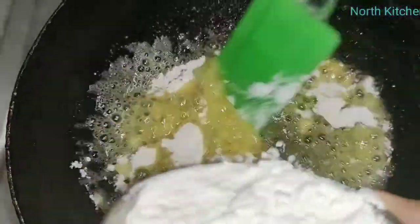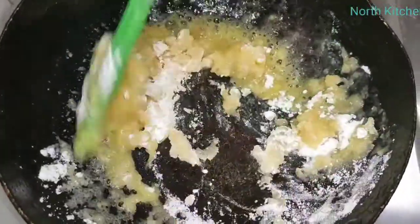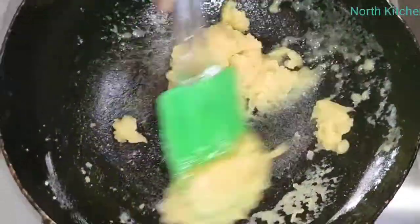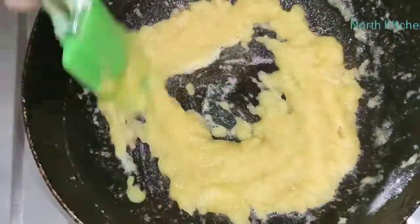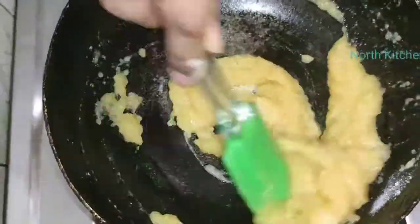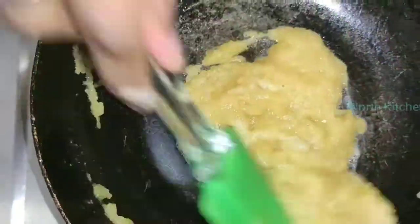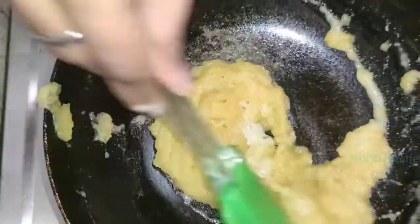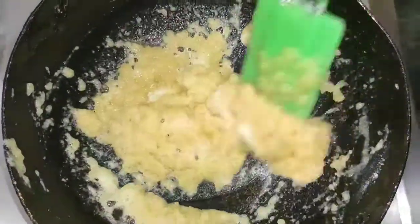Now, the butter has melted. We have to add a little bit of flour. We have to add it slowly. Make sure that the lumps don't form. Now, we have to remove the lumps — keep stirring and mix it in a little bit at a time so the butter gets out of the lumps.